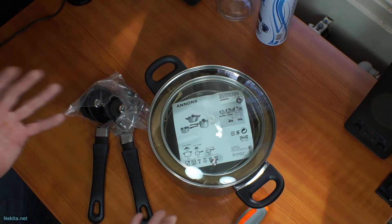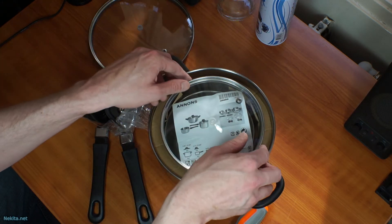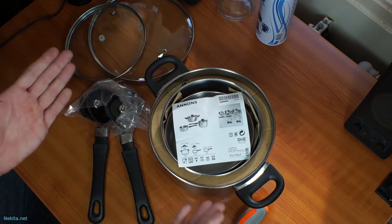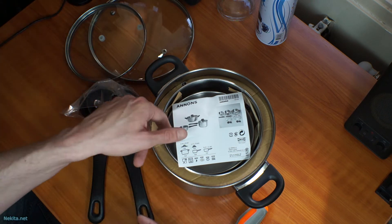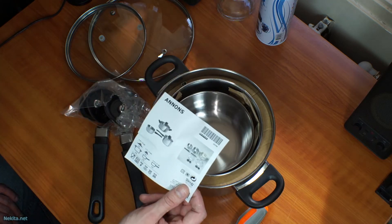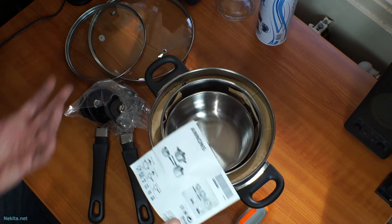You might ask why is NikitaNet showing us how to put these together? Well, because quite frankly, if somebody else has this issue — as the other person who gave these to me had — you must wonder, aren't there other people around who have the same problem?